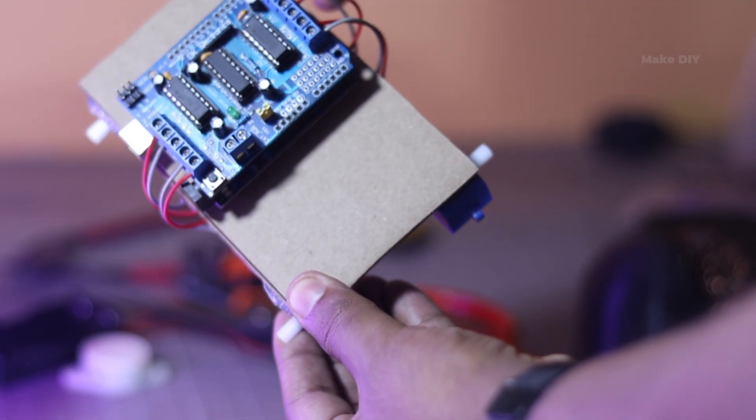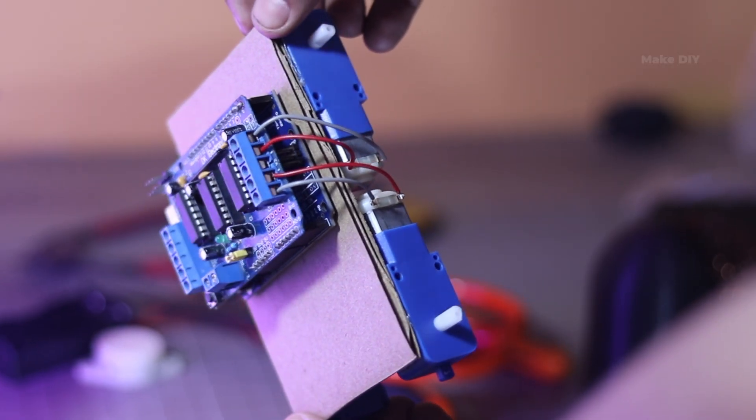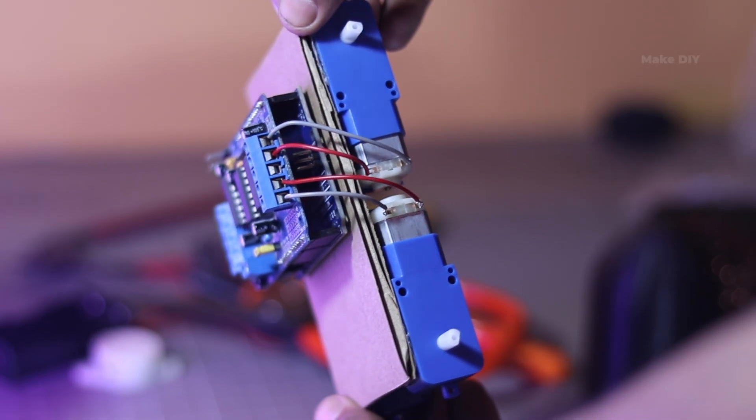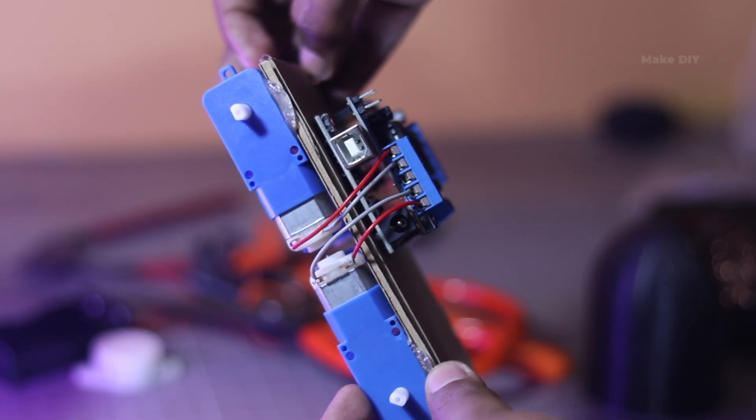Here I am using an L298N motor driver module to control our car. I have hooked up all four motor wires to it. Now let's move into the next step.